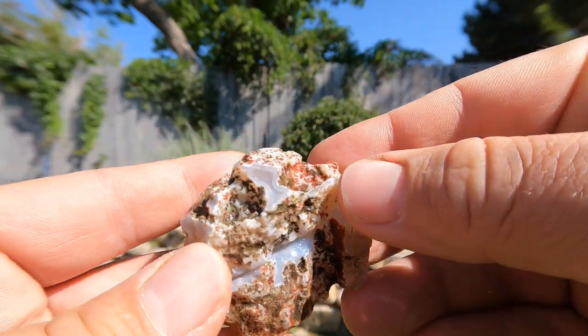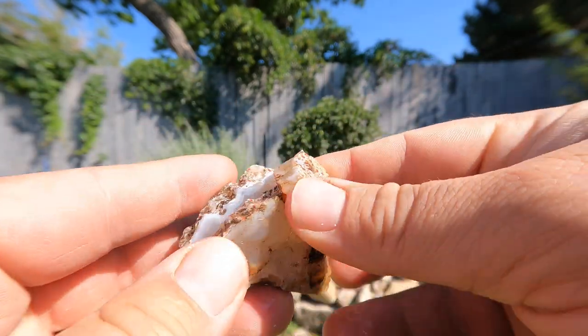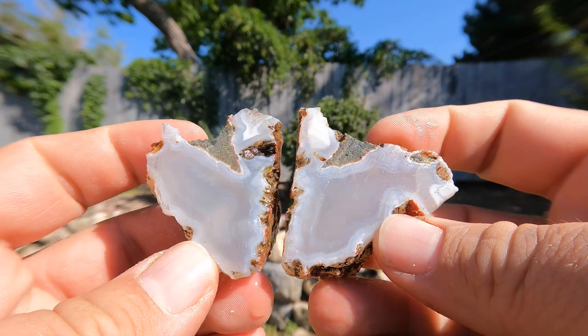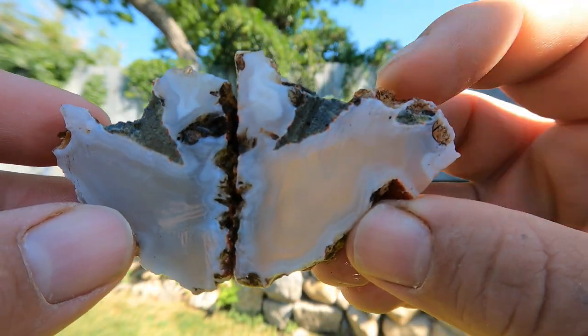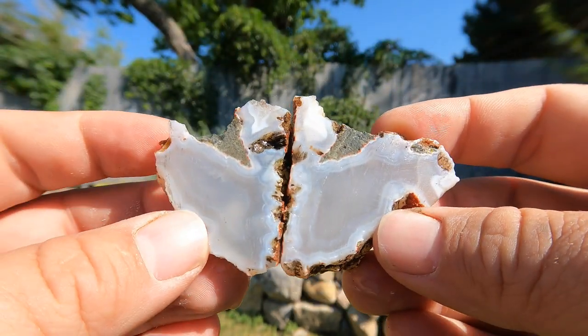Next, we got some agate. From the outside it looks like it should be good. Let's see — yeah, that's nice. Might be able to see some light come through it too, on this side anyway. That's a nice one.